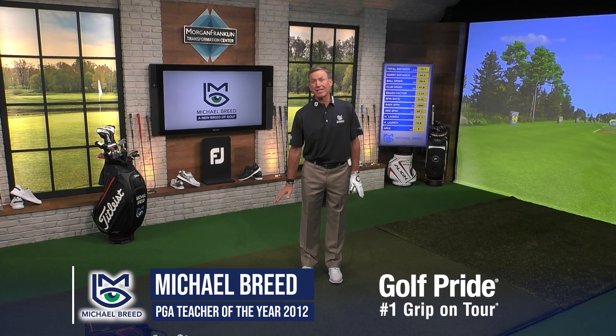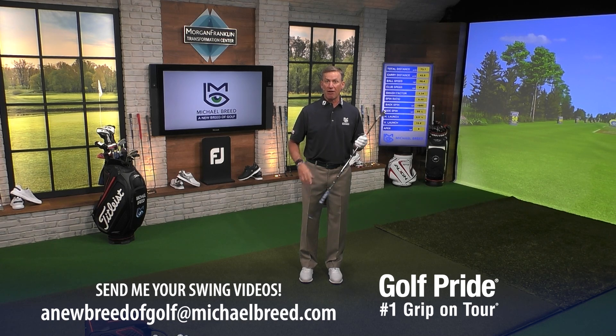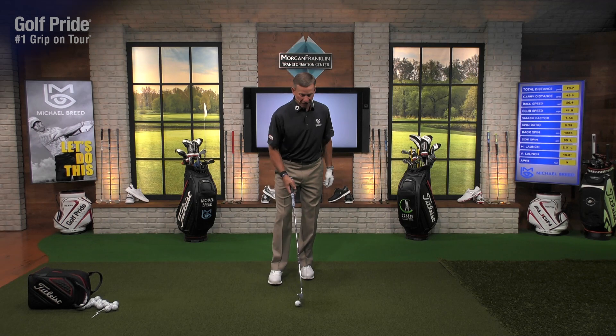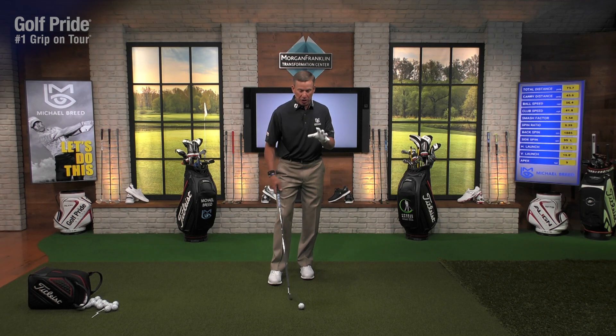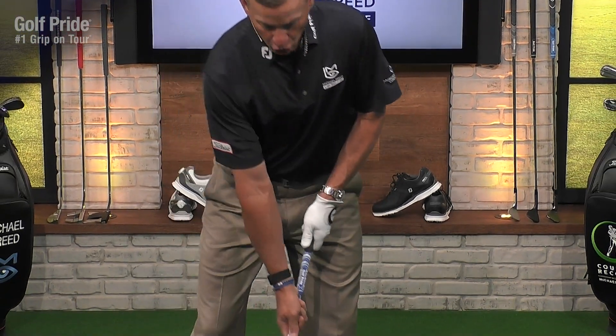There are two very important bends in the golf swing: forward bend and side bend. One of my favorite drills for side bend — it's a Grip Tip presented by Golf Pride. Drills are always hard until they're easy, always difficult until they're easy. Here's what you do: take the grip and put the top of your palm on the bottom of the grip, just like that.